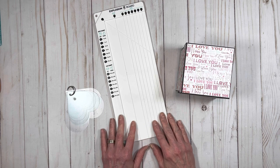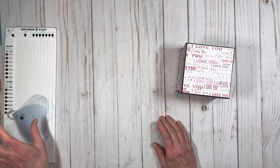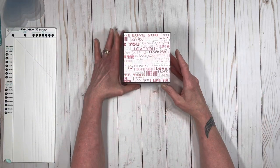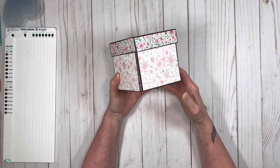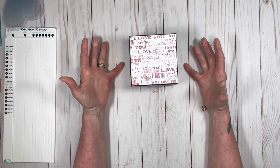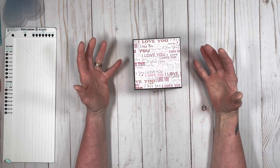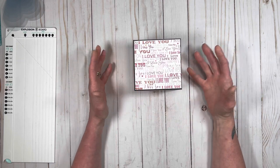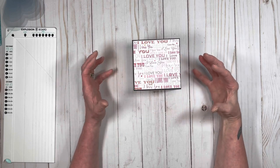This is using my Explosion Board by We Are Memory Keepers, and I am just really loving this thing. What I did was I used some old Valentine papers that I had to create this box. I wanted to make a gift box that was like kind of a gift box in a gift box — plus it's also an album, and it also has a cute little surprise inside. Since it was Valentine themed, I kind of went with the cute little surprise instead of putting an extra mini album in there.